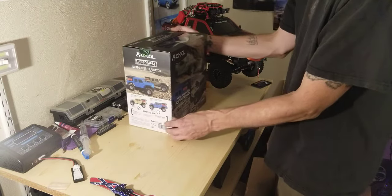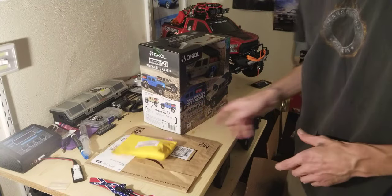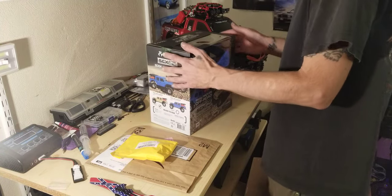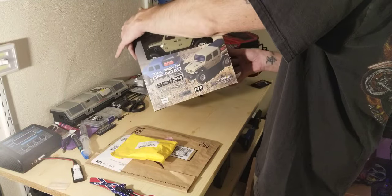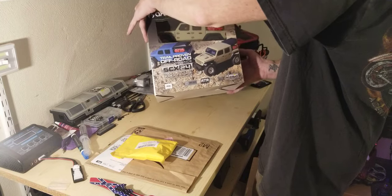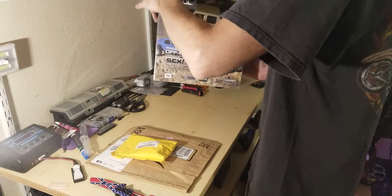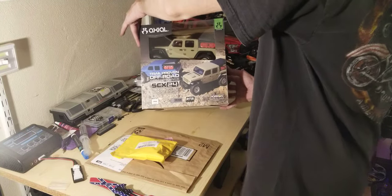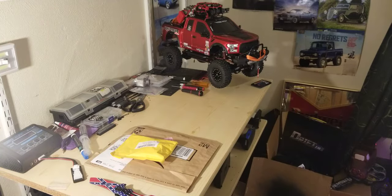I also got other stuff coming for it — that's part of this envelope and this envelope here. I got this off Amazon, I did not go to my hobby shop to get it, I just grabbed it off Amazon. New addition to the garage. We'll do an unboxing, probably this weekend — we'll set that off to the side.